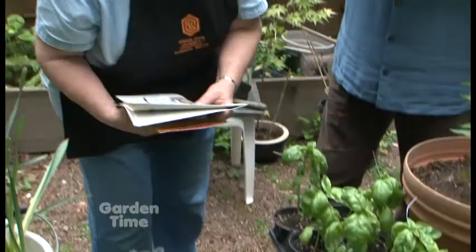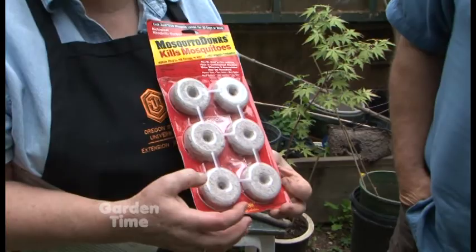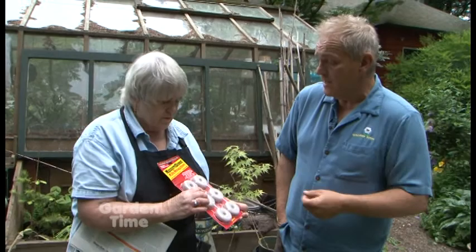One thing here is mosquito dunks. These can be put in water features or stagnant water, and they kill only the larval stage of mosquitoes. Pets can drink the water — squirrels and birds too — because it's an organic product. It just kills the larval stage. So first of all, dump out any water that you have around that you don't need to have, but if you have a feature where you want to make sure you don't have mosquito breeding, this is the solution.